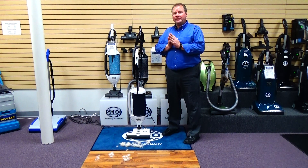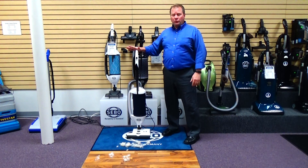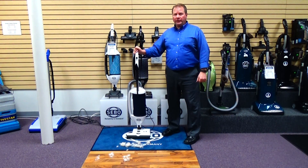Hi, this is Ed from Quality Vacuum in Grand Haven, Michigan. Today we're going to do a review on the SIBO DART Upright Vacuum Cleaner.